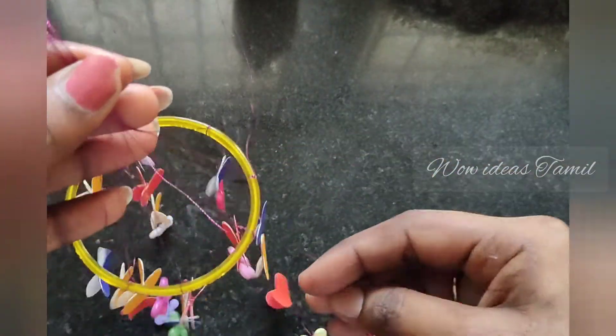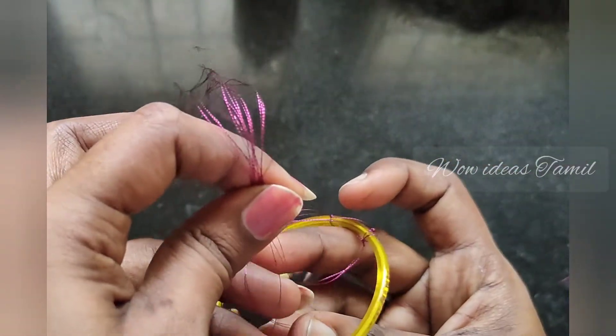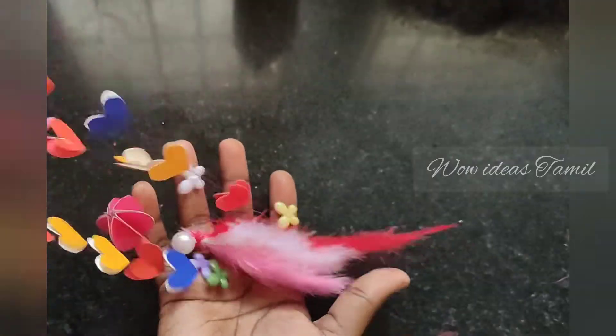We have to attach it to the middle. We have to attach the pattern to the center. We will attach the height to the center and add it up, then attach it to the first place.